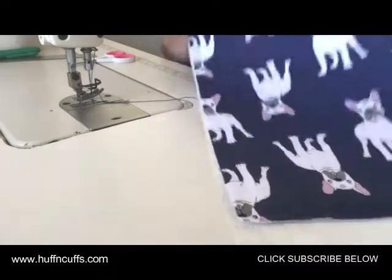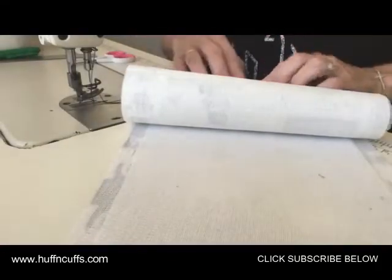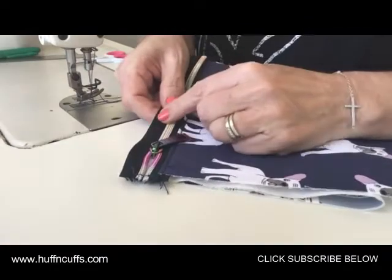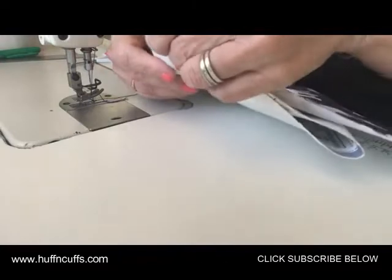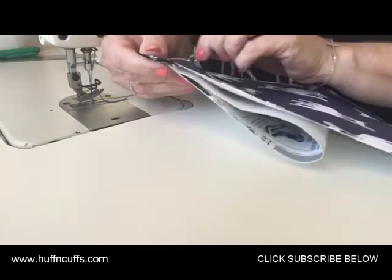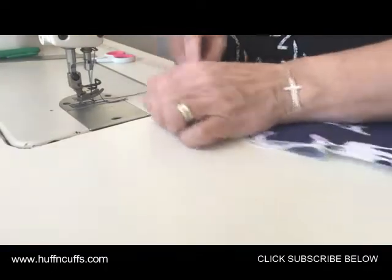The top stitching is done. Now grab the bottom of the pocket lining and fold it up to line up with the top of the zipper. We're going to baste across there with another 1/8 inch stitch for now, because you'll be putting the top panel on after you do the side panels.